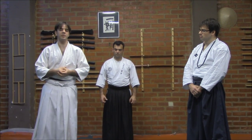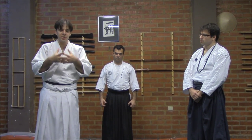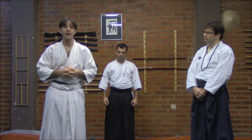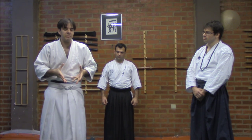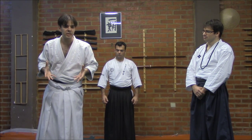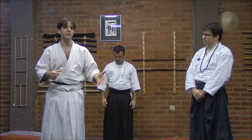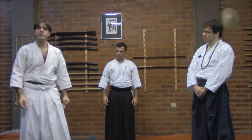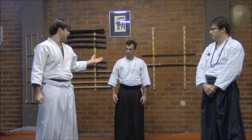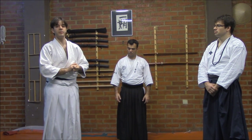Iwa, as you know, is rock. And Hari means to stretch — the tension, the act of stretching. The idea behind this is to stretch the Uke as much as we can into very painful and harmful positions, leaving him quite uncomfortable and damaged. Everything we are going to show will be demonstrated with an experienced Uke and very, very slowly, because this is quite harmful and dangerous.